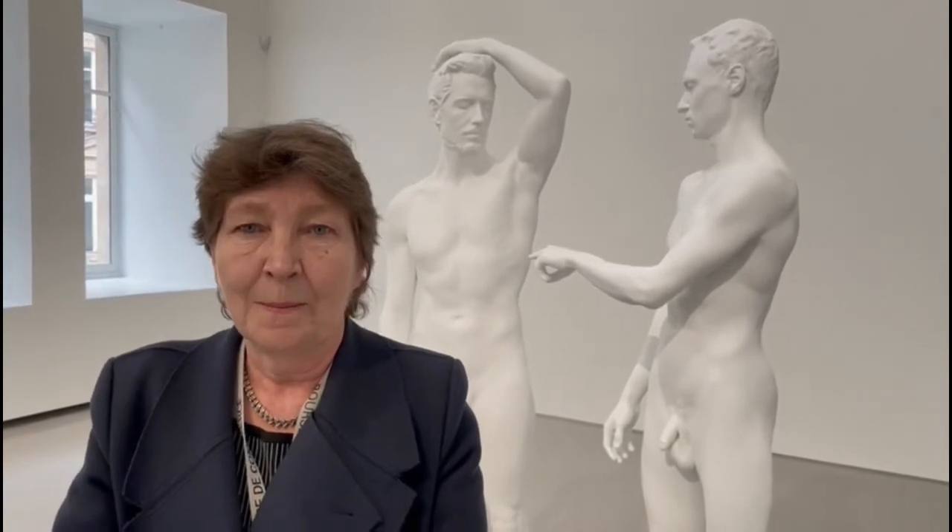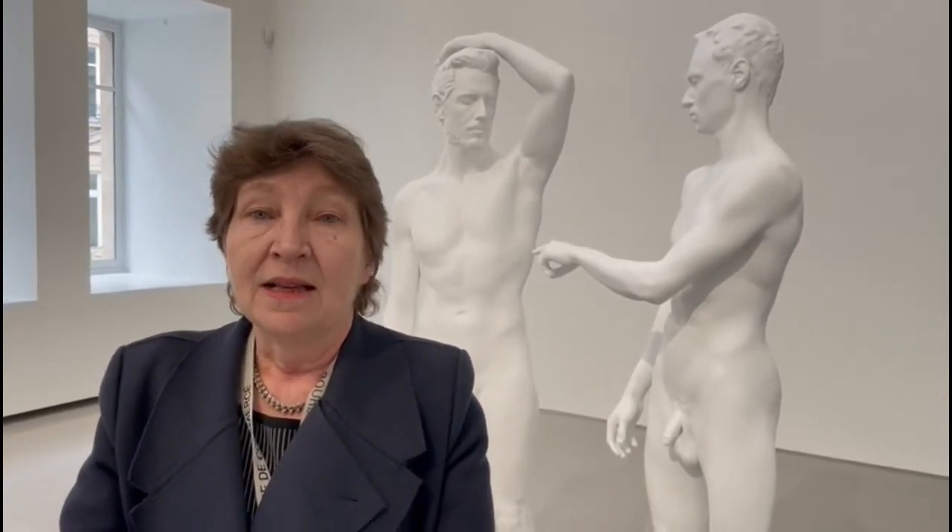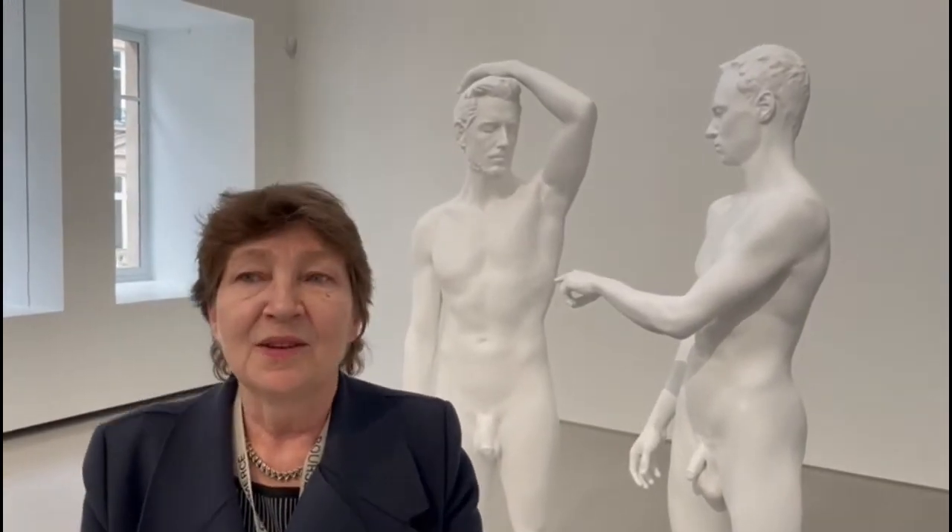He is very interested in the process — in sculpture itself. He says that the hand has to be here, the real hand, that there's a real relationship, but he's also concerned with using very contemporary techniques and materials.